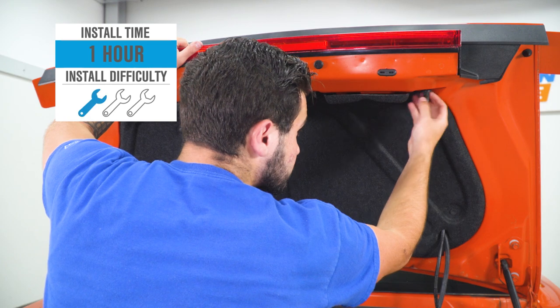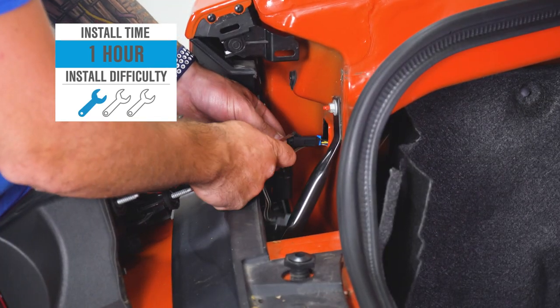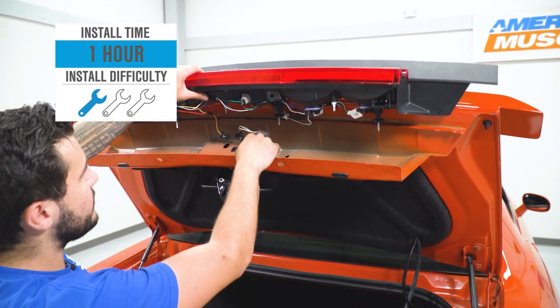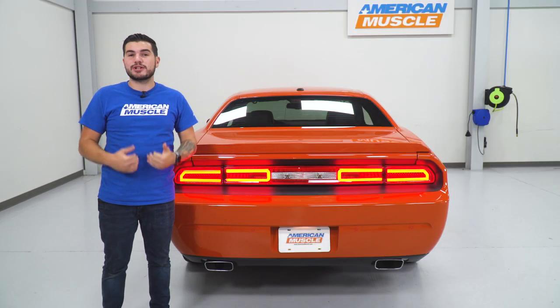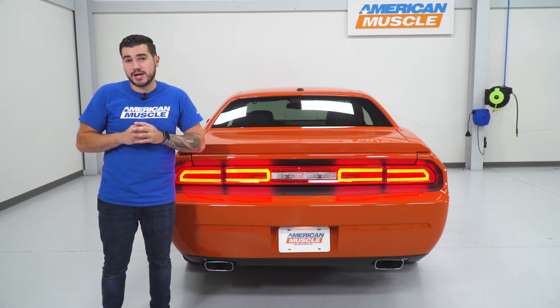This kit comes in right around $500. The install gets one out of three wrenches on our difficulty meter. There's no cutting — it's a direct plug-and-play, which is a huge bonus with this taillight kit. It's gonna take you about an hour, maybe two from start to finish. I love when Raxiom comes out with these lights that you don't have to cut and splice and wire together and solder and test. I love when it's a direct plug-and-play — you're reusing your factory harness and the LED connectors plug right into the factory bulb socket.